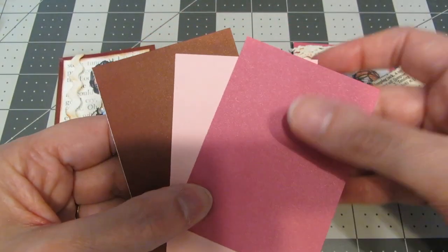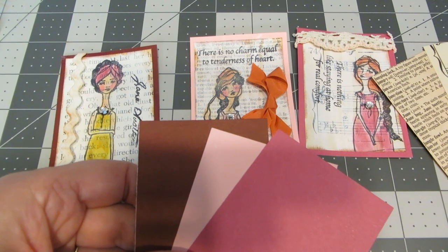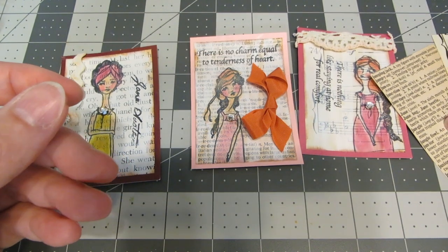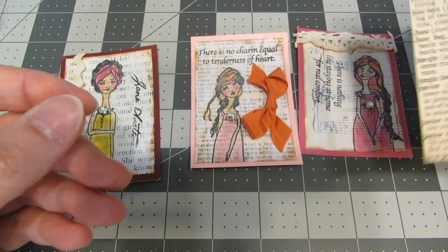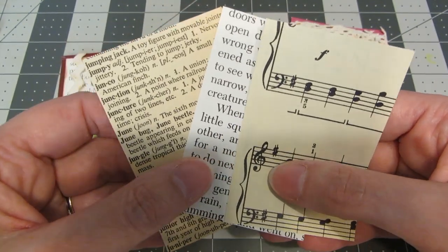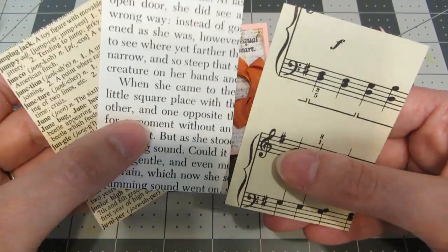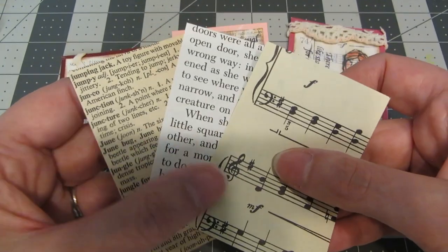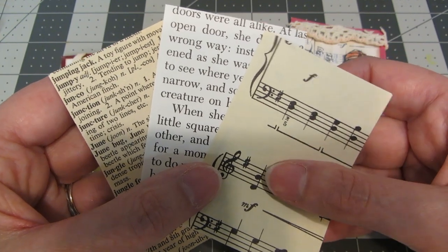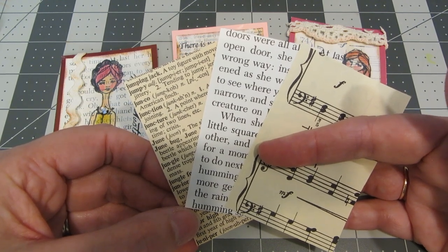For my bases I'm just using cardstock. I've picked out some colors that sort of went with the colors I used on the girls and I've cut these pieces of cardstock to two and a half by three and a half. I'm also using a lot of vintage items today — some vintage sewing notions and papers. I've picked out three different vintage papers from my stash: a sheet from an old dictionary, from an old children's book, and from an old music sheet, and I have cut these to two and a fourth by three and a fourth. If you stay until the end of the video I'll tell you about some great places for finding vintage papers.